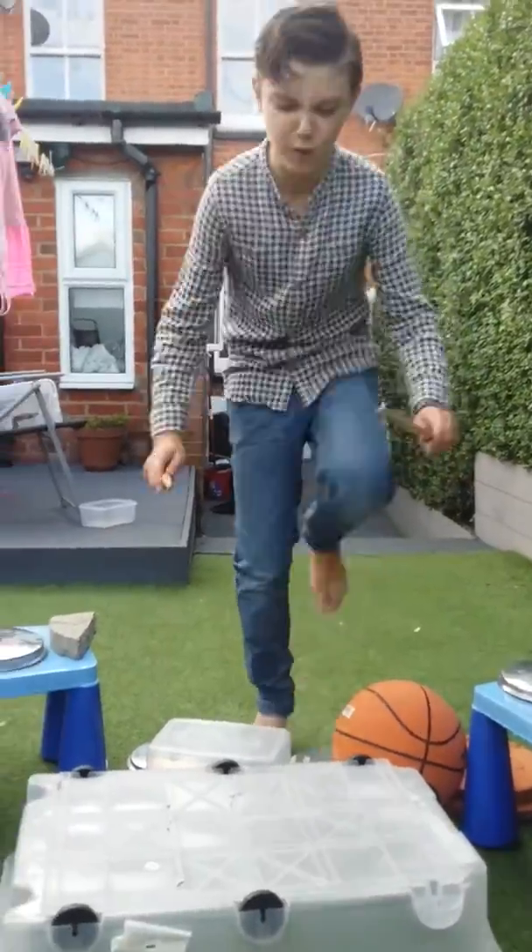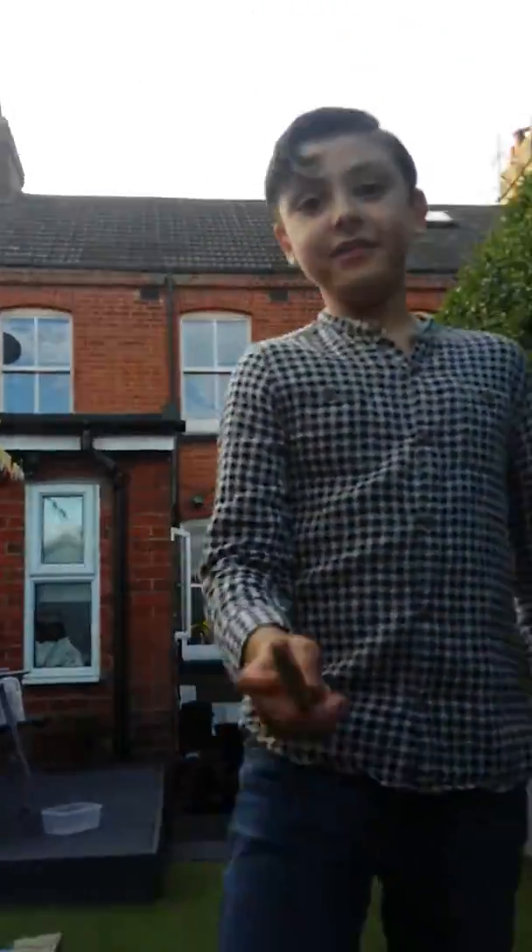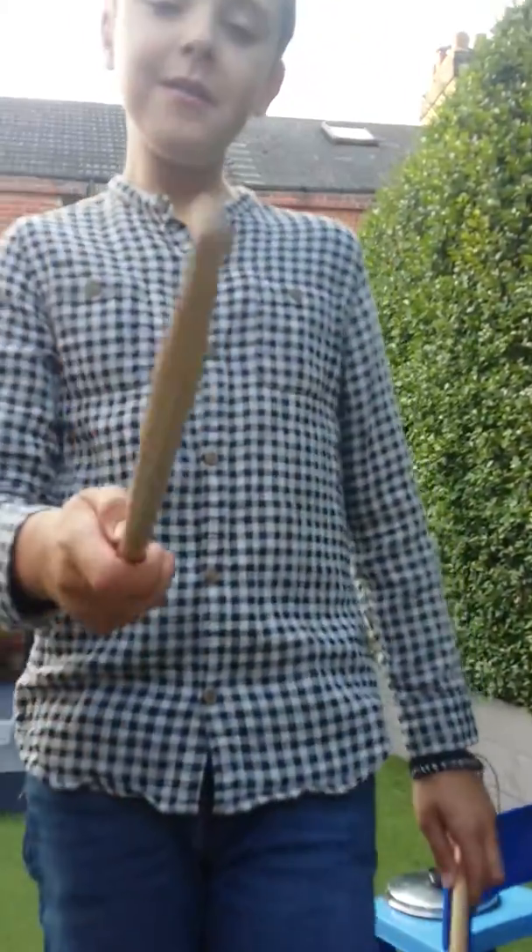Thanks for listening. So, at the end, in the middle of drumming, of course you should always spin your stick. Do a flip. Make you look more like a rock drummer if you want to be one.